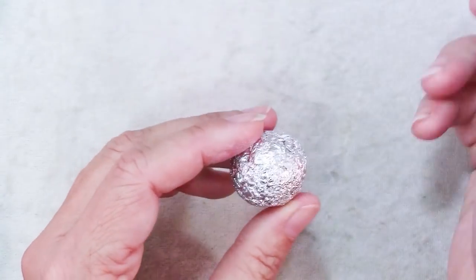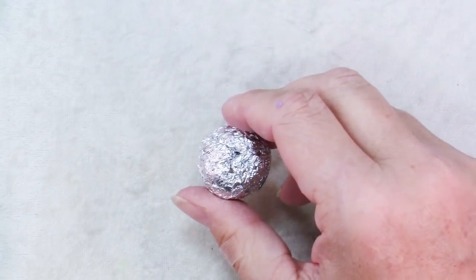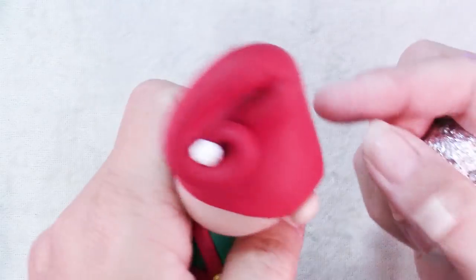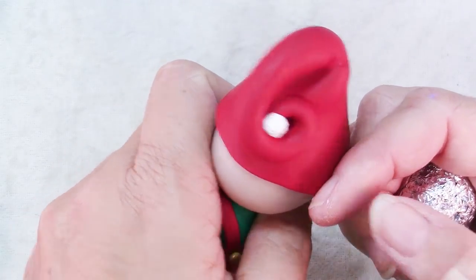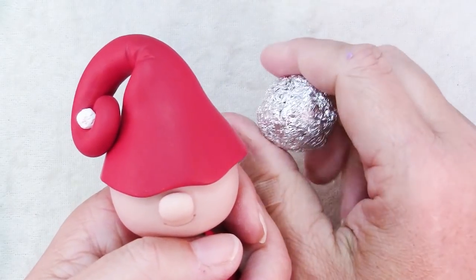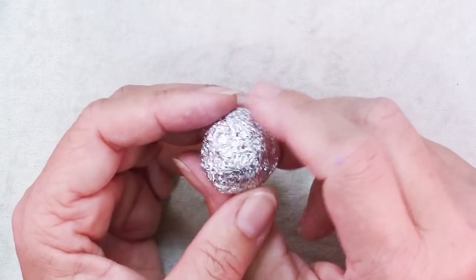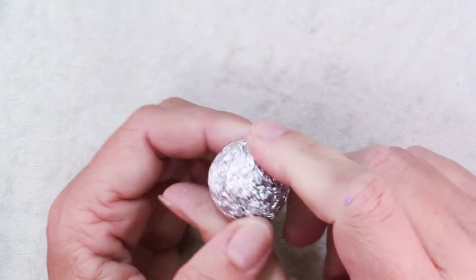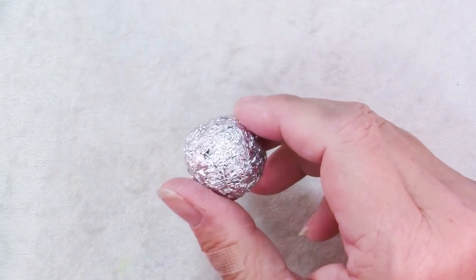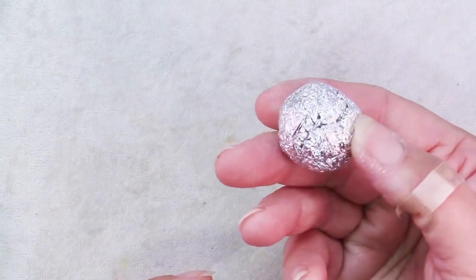The smoother and more round you make it, the easier it is to cover smoothly. We want to do this instead of using solid clay because if you have a piece of clay that is this big — as big as his head — it's very thick and you end up with cracking problems and darkening problems from the long bake time. So it's better just to have a ball of foil in the middle. You're going to make two of these, one for the body and one for the head.